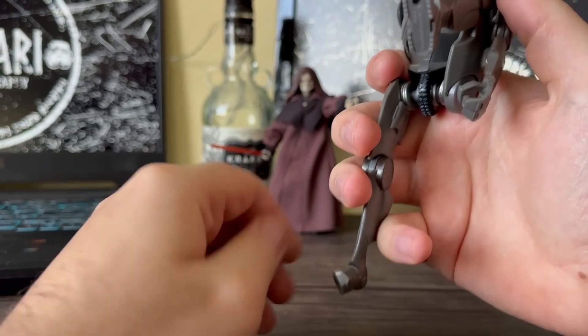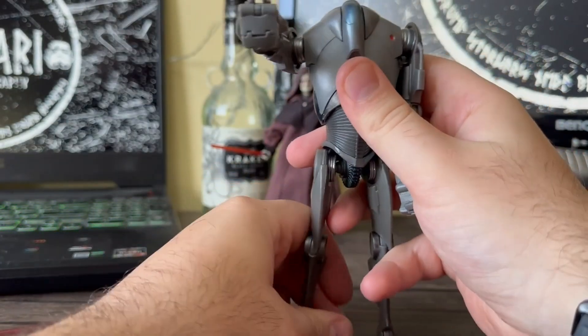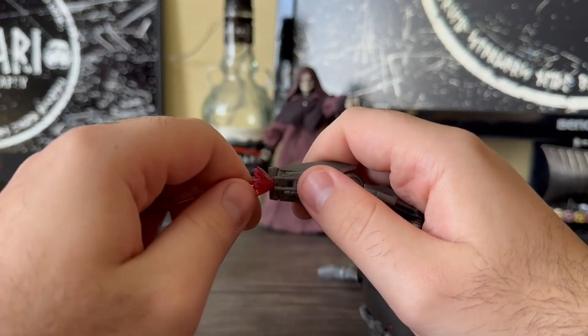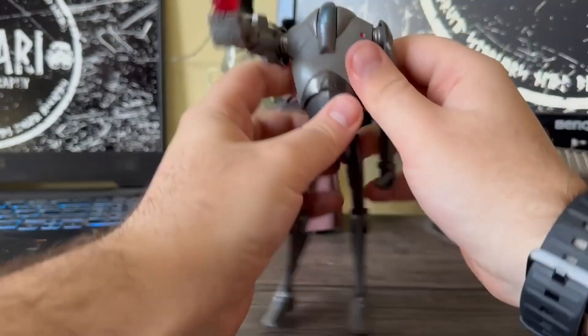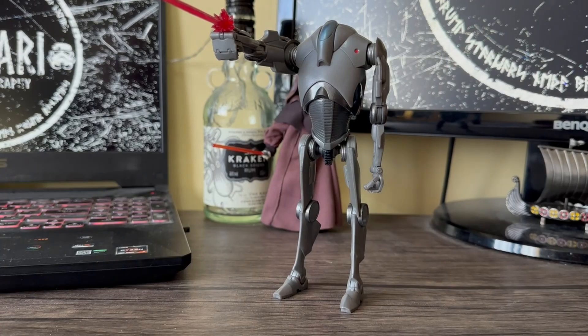The foot goes all the way down and up, and there's a pivot on there as well, so you can actually get him in some really good battle positions. Honestly, this figure impressed me. Super Battle Droids can't really do much with their look, but the articulation — I think they've done really well with what they've got. Hope you all enjoyed. Don't forget to like, comment, and subscribe, and I'll see you next time. Thank you and goodbye.